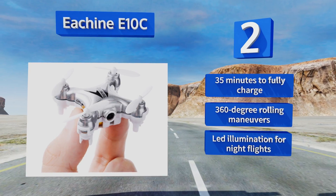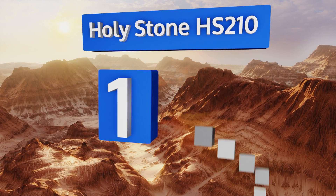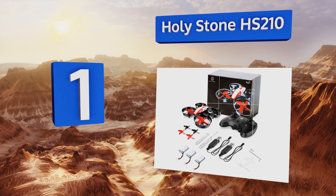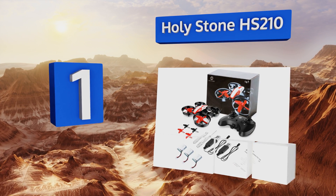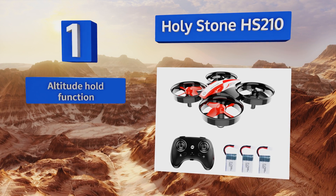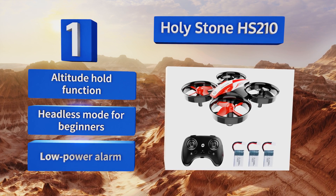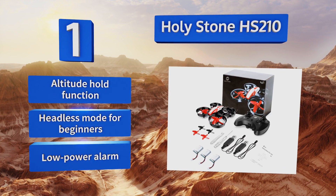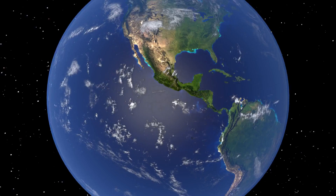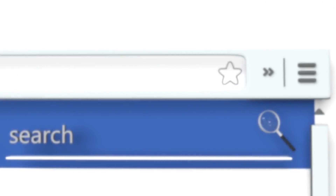Taking the top spot on our list, the Holy Stone HS210 has built-in propeller guards and comes with three batteries for more than 20 minutes of active flying time, which means longer stretches of fun with aerial acrobatics and less bickering over the controller between recharging sessions. It features an altitude hold function, a headless mode for beginners, and a low power alarm.